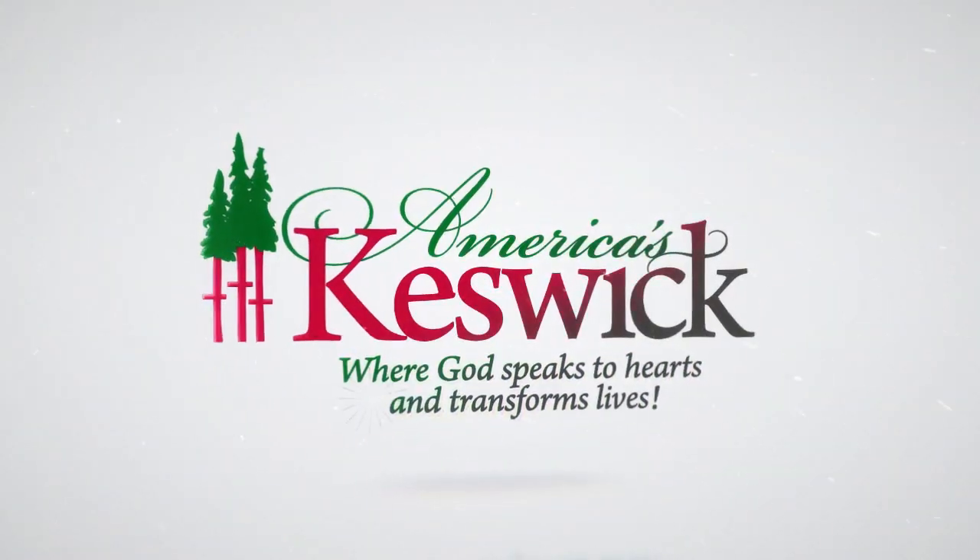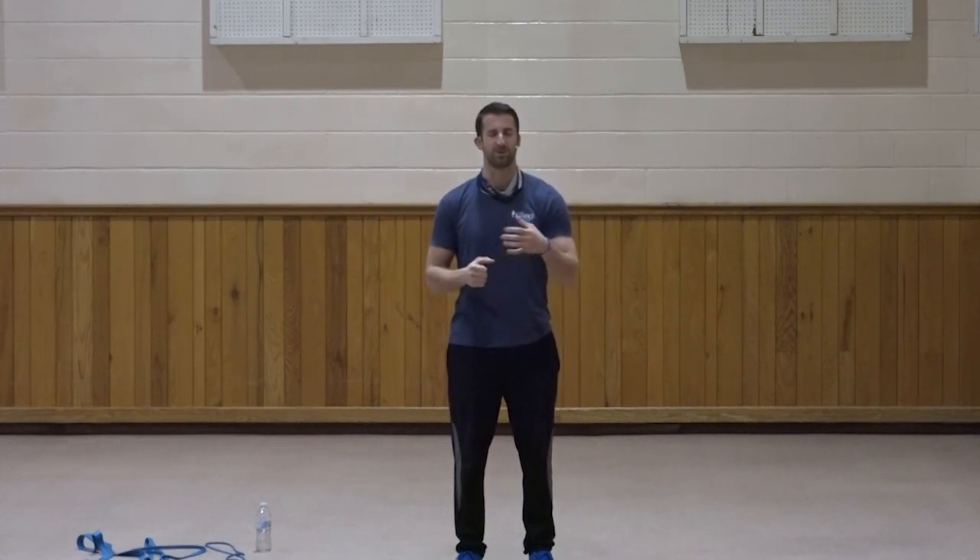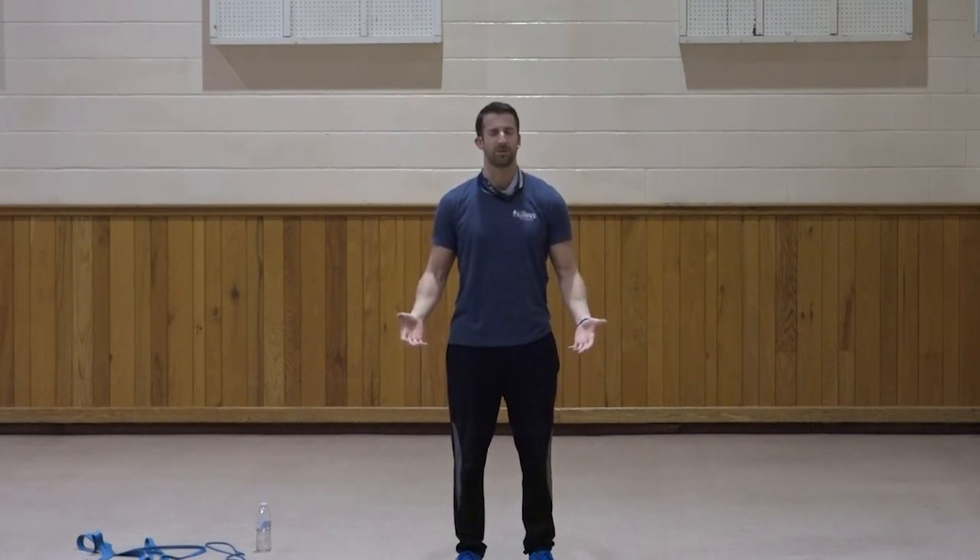Welcome to SPF 30. It's just me today — I'm James. SPF stands for Spiritual Physical Fitness, and we're doing it for 30 minutes. Let's open in a word of prayer: Father, thank you for another opportunity to come together online. Lord, for those tuning in and this opportunity here at Keswick — to grow physically and spiritually with you Lord.